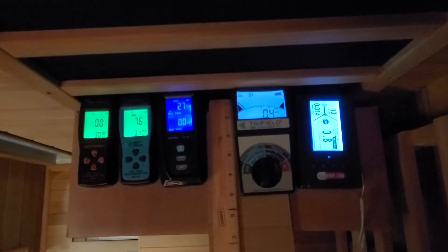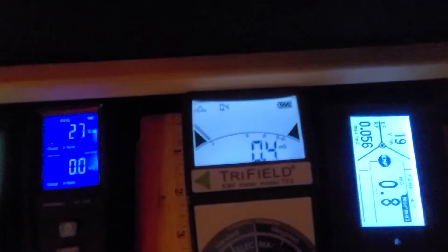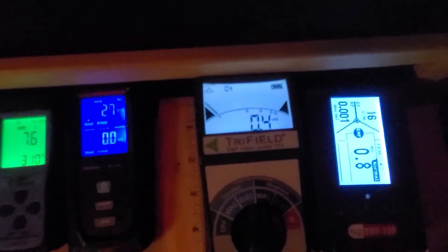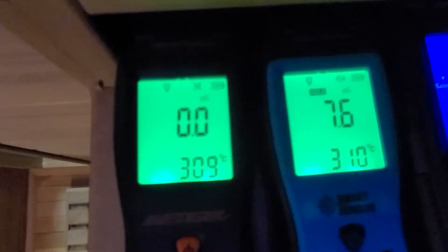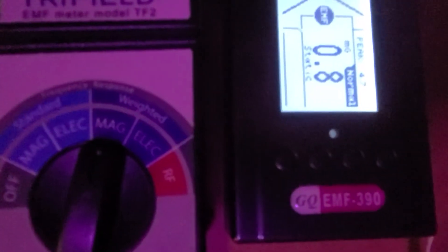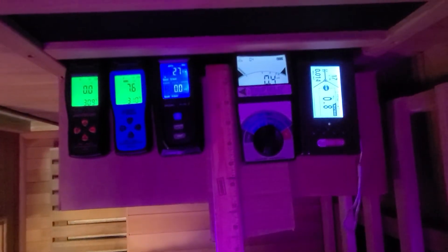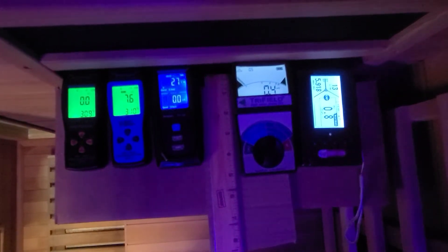Today we're going to clear the air using the reliable Trifield EMF meter model TF2. Please note that there are other much less expensive EMF meters out there, but they are not as reliable. They range in price around $30 to $40, whereas the Trifield EMF meter model TF2 is about $160. The Trifield EMF meter model TF2 is a superior EMF meter when compared to the others.